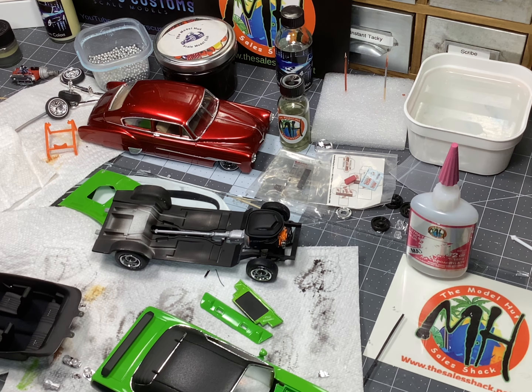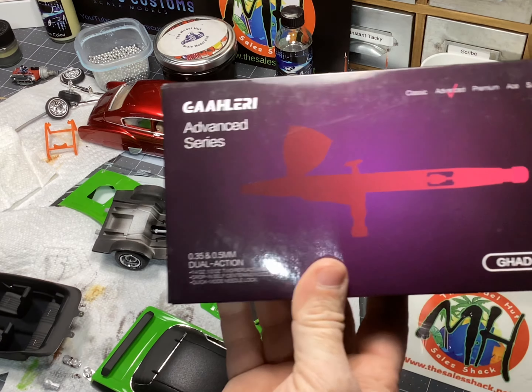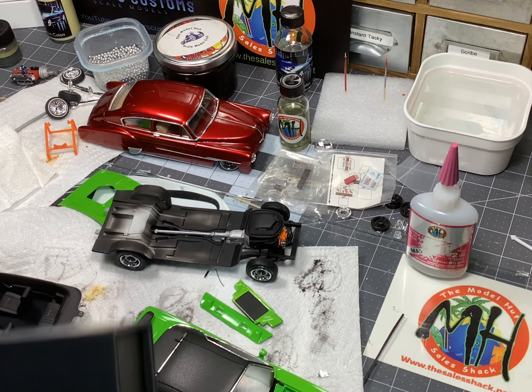I usually don't build 1/24 scale — I usually always build 1/25th — but I'm very happy with the way this one's going together. Update on the giveaway: we're approaching the 700 subscriber mark. The GHAD-39 is sitting here in box — this one's going to be given away at 700 subscribers, so make sure you like and subscribe to the channel and leave a comment down below.